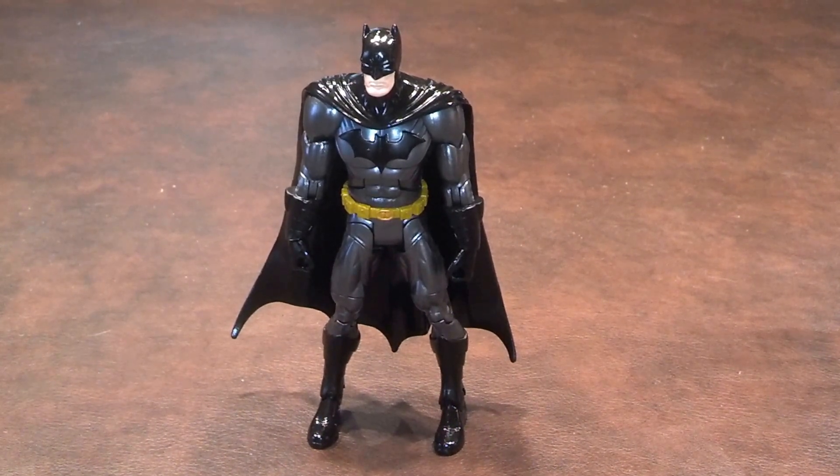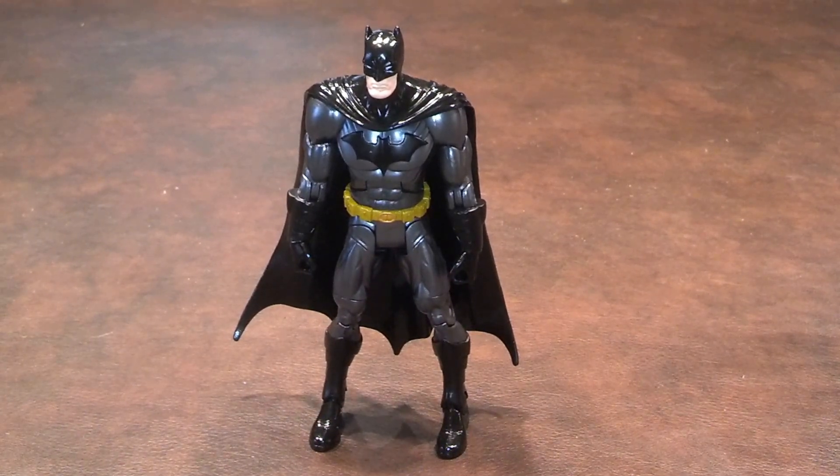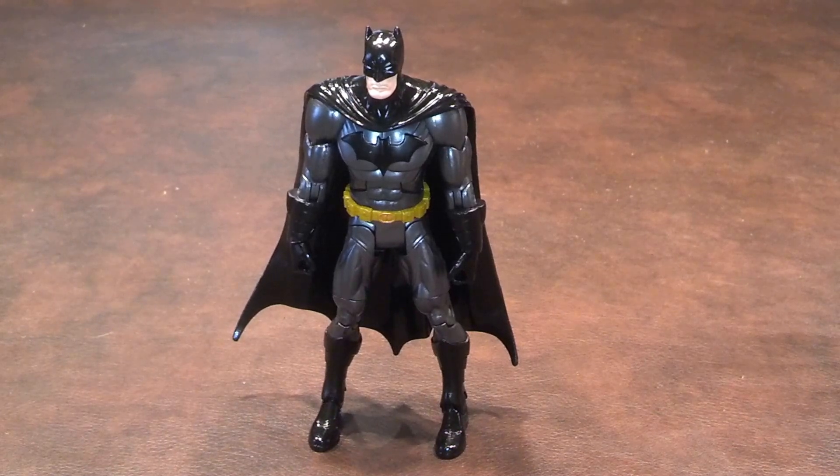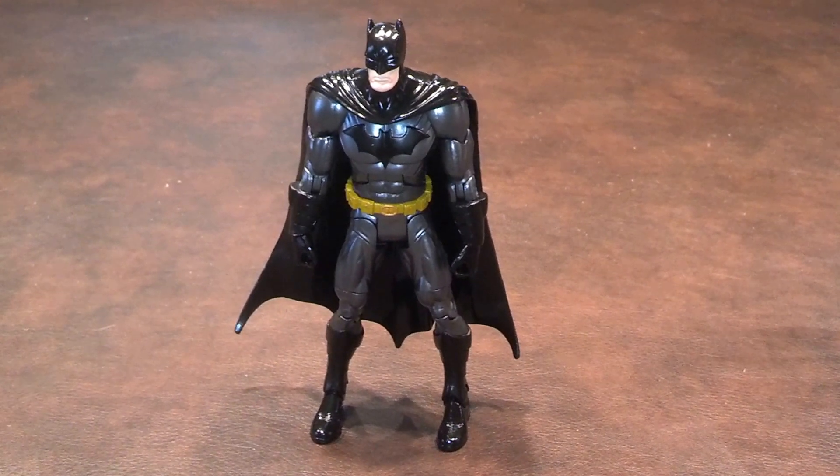When I first got the figure out of the blister pack, I liked the figure's overall appearance. I really feel that this is a very nice likeness of Batman. I like that the uniform is very shiny, and that the musculature of the figure is also nicely detailed.